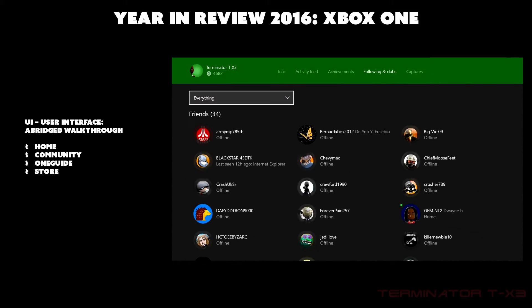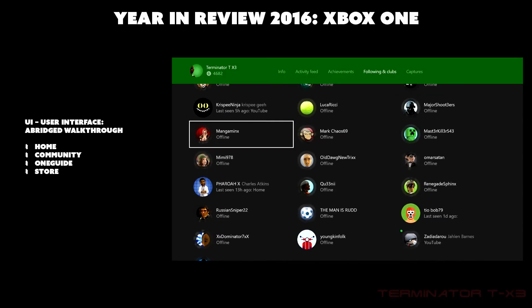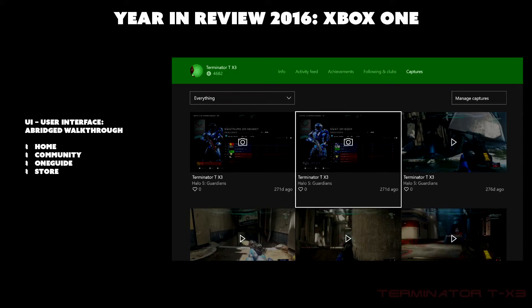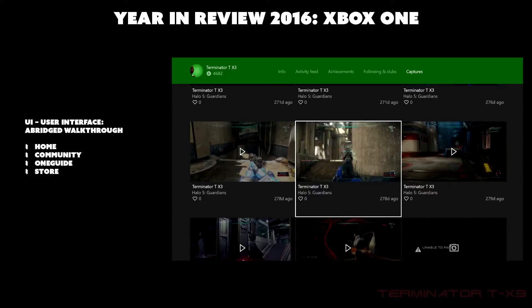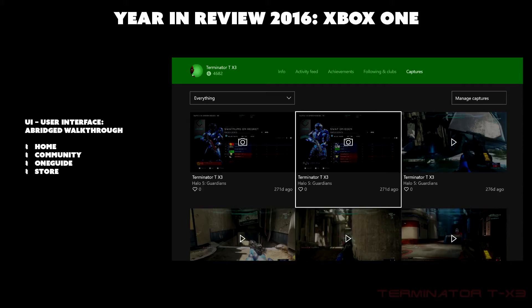There's also a Following and Clubs page — Following is likely individuals and Clubs are likely groups. The last section is Captures, which shows screenshots and clips the game captured automatically or that you captured yourself, stored on the hard drive or cloud. I tend to play a lot of Halo since it's very competitive.